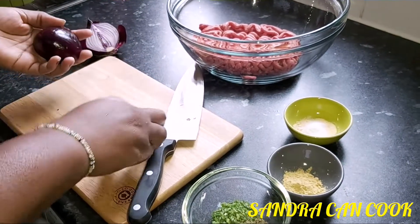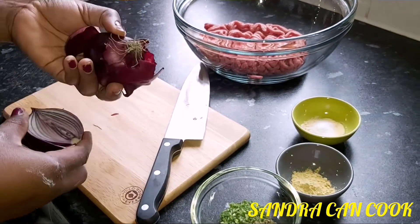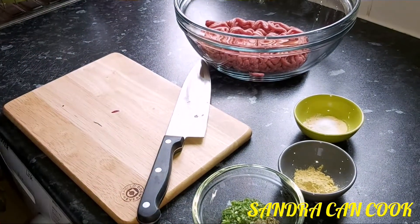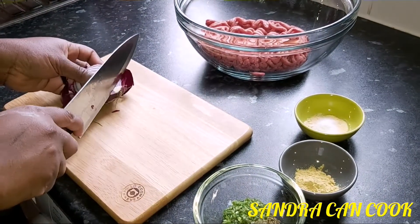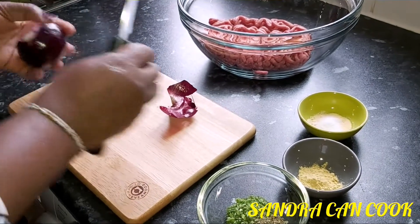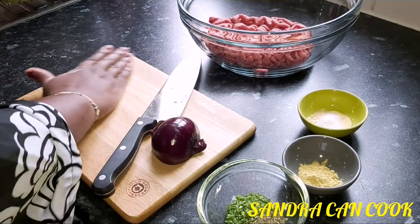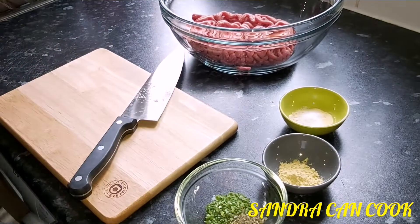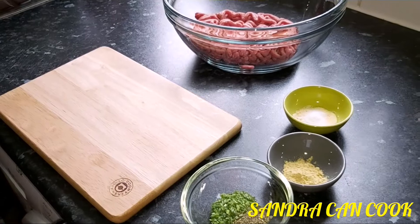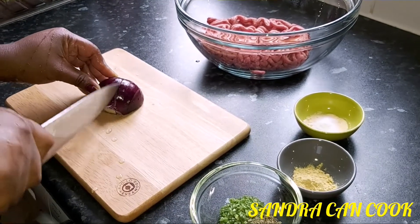Go ahead and clean the onions beautifully — I'm going to use the bigger size. Take it off nicely. Once that is done, I'm going to go ahead and wash the onions. Once the onions are washed, I'm going to go ahead and give it a good chopping.